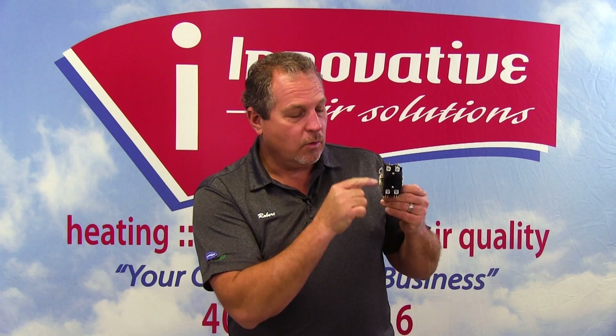Putting a thermostat wire on one of these other terminals will result in catastrophic failure — not only to your thermostat wire, but to every other electrical component, including your thermostat. So it's very important when changing the contactor out that you understand what it does.